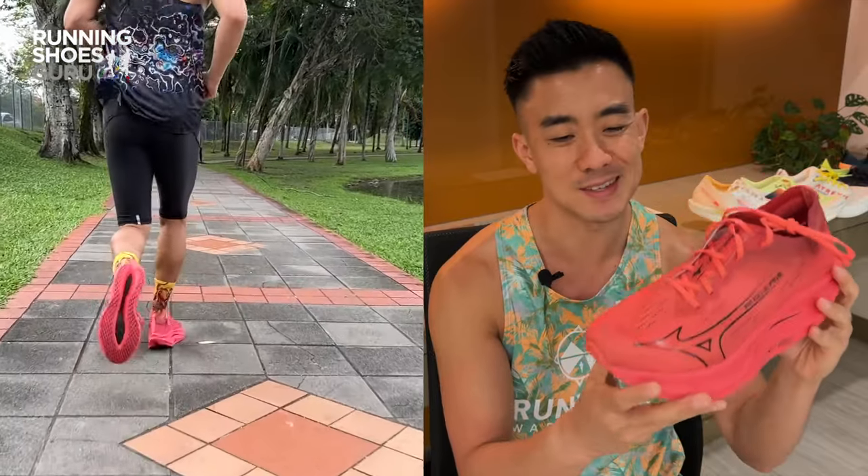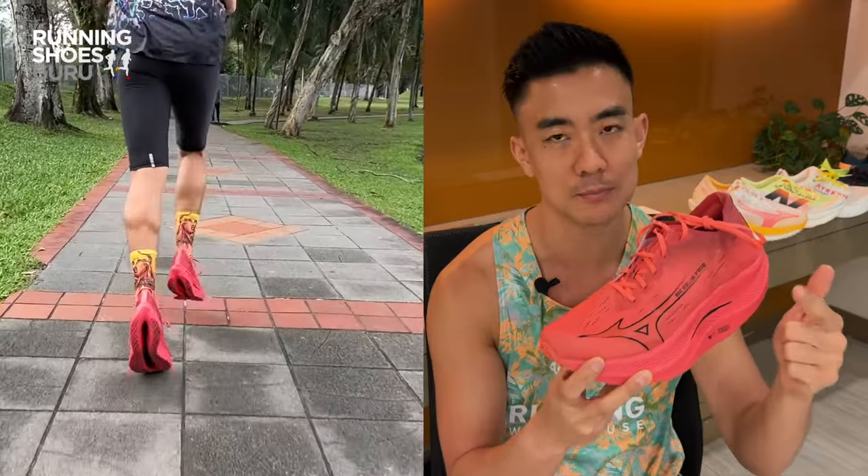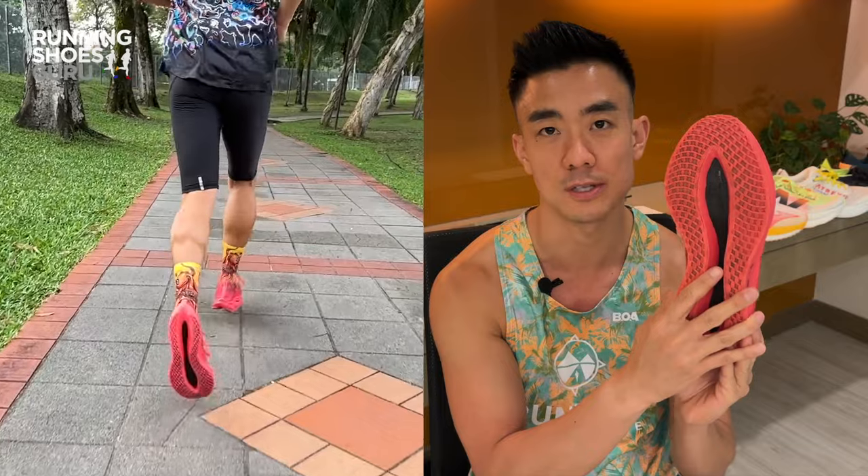Version 2 is a definite improvement over version 1. It's lighter, it's more stable and there's more bounce thanks to the new midsole design.